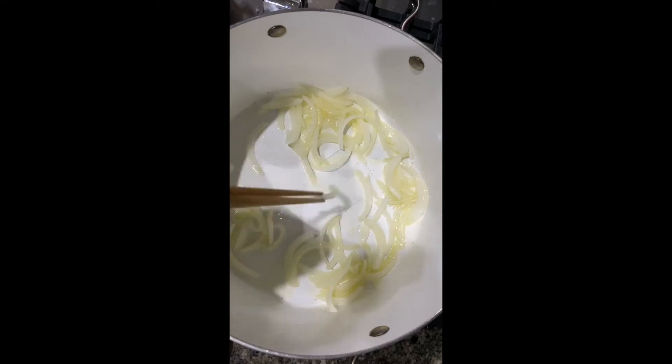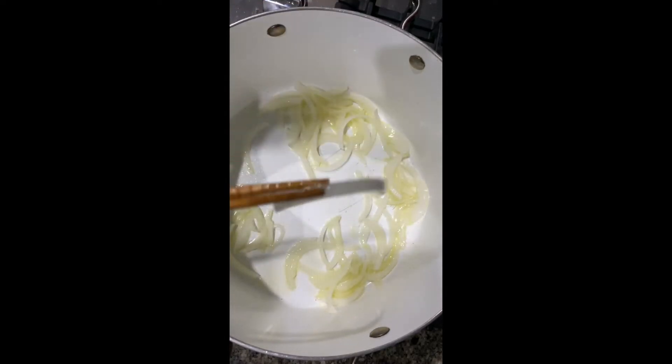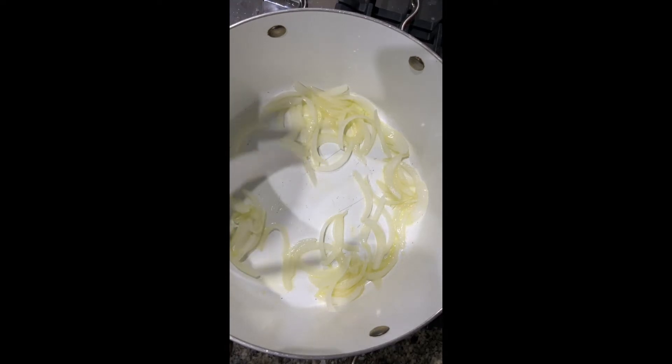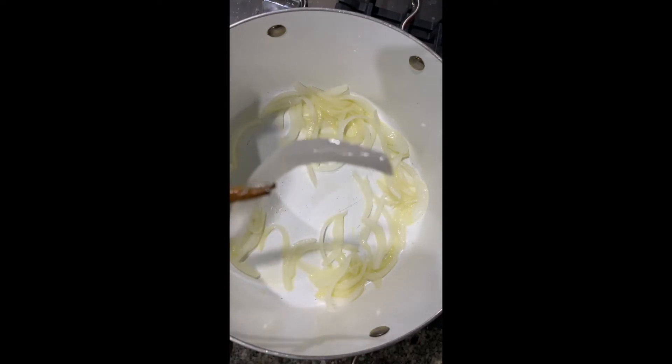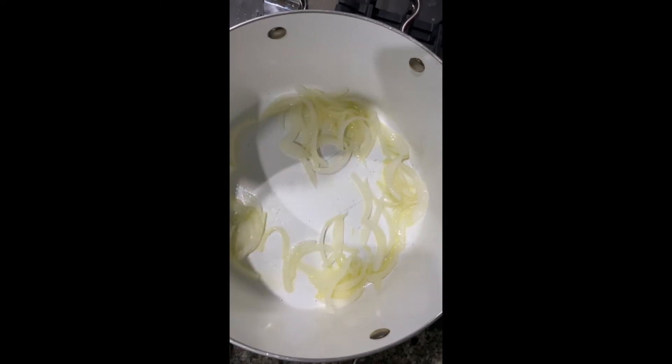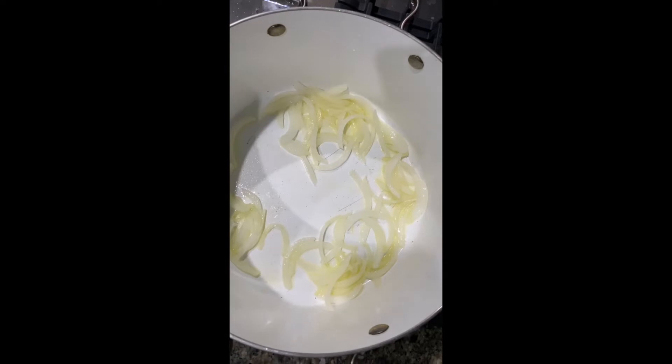Cook the onions on medium heat with a little oil and salt. When they're ready, take a little bite — they should be sweet and still crunchy, but without the extra spiciness. Then throw them back in.